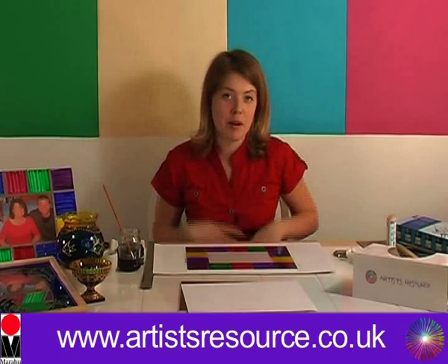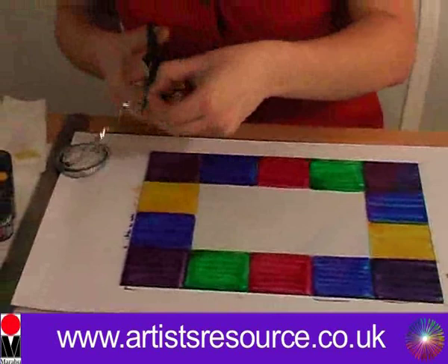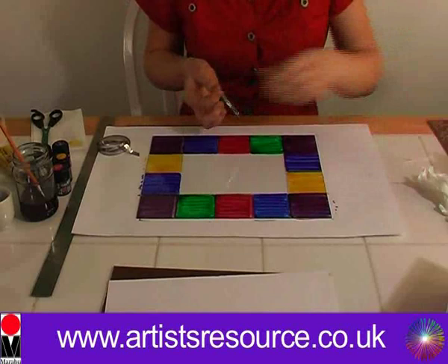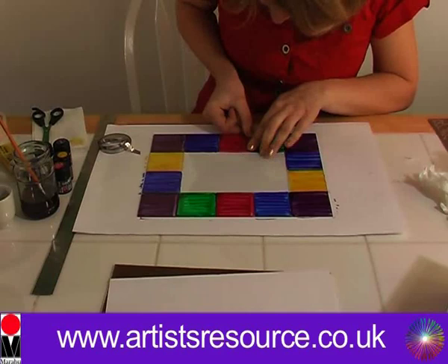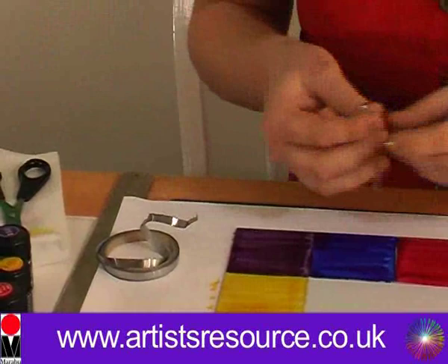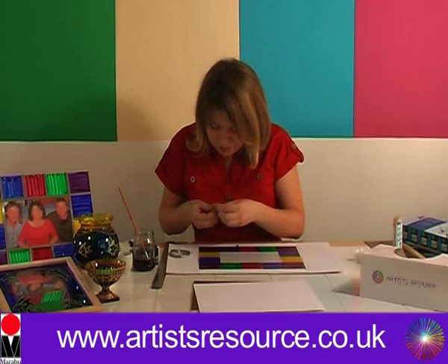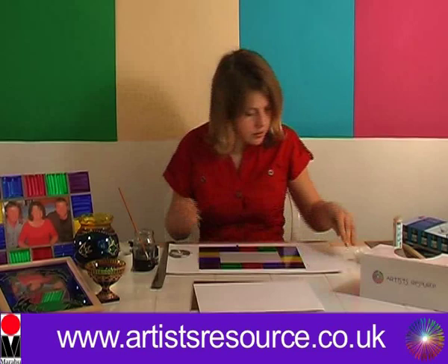Now we're ready to apply the lead strip. We're going to do all the short lengths first. Use scissors to cut off each piece, find the end, and just peel off the backing sheet. Stick down your first strip and give it a little push with your finger. Measure up again, cut with the scissors, find the end, and peel it off. This lead strip is so super easy to use — and quick as well.